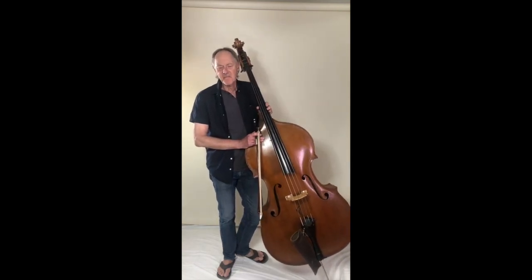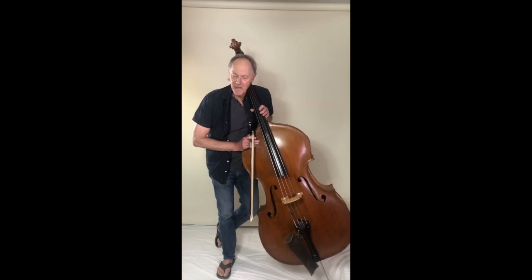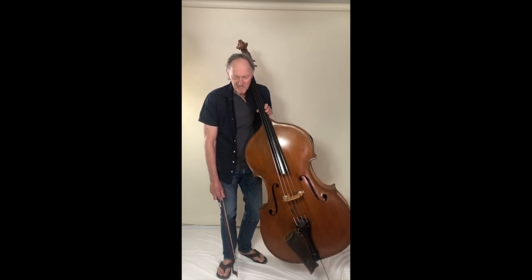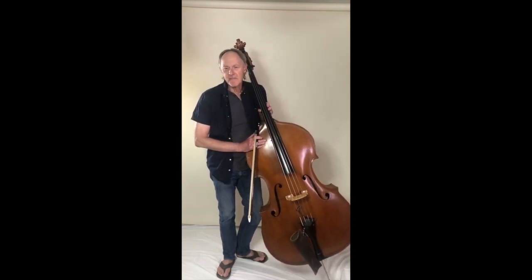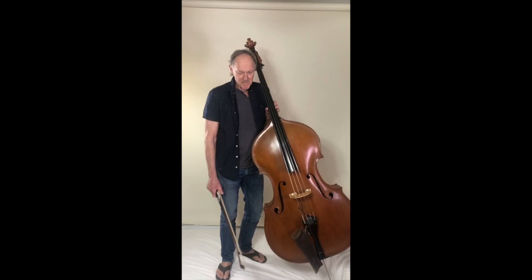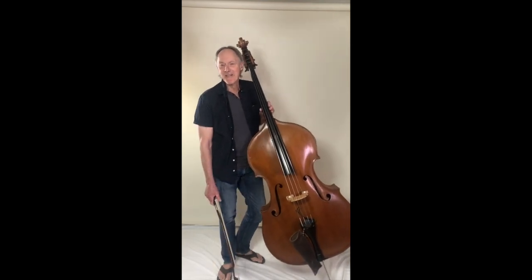When I was considering doing this, I decided I would play the Sarabande movement from the sixth cello suite in D major. I did that because Yo-Yo Ma played it at Obama's inauguration in 2008, and I felt that was a moment of hope and coming together. I thought it would be interesting to reprise that. Of course I'm not Yo-Yo Ma, and this isn't a $200,000 cello, but we're going to give it our best shot.